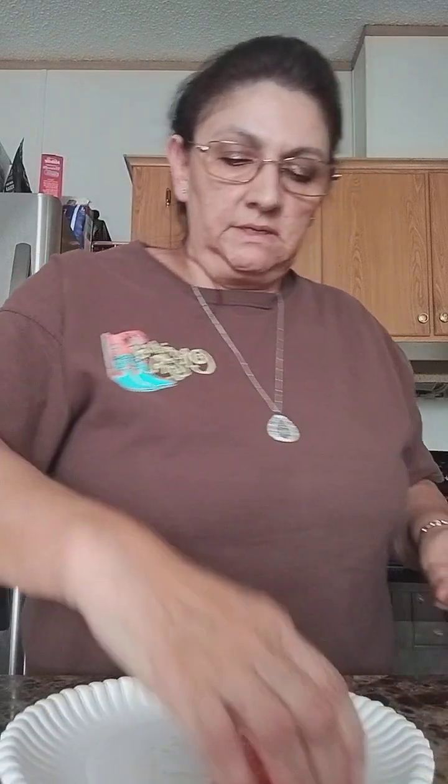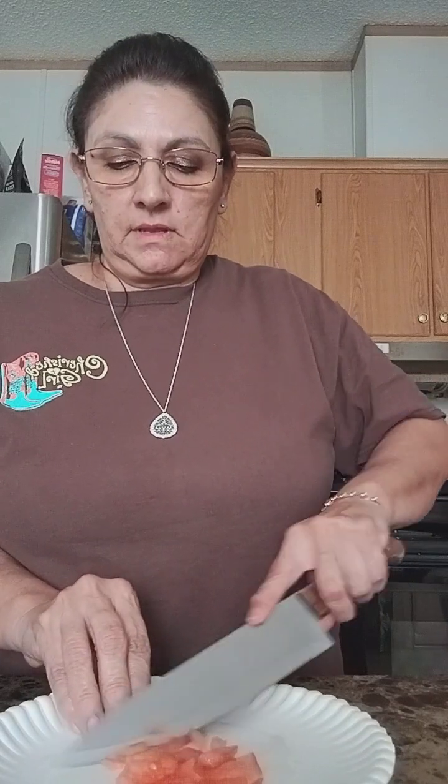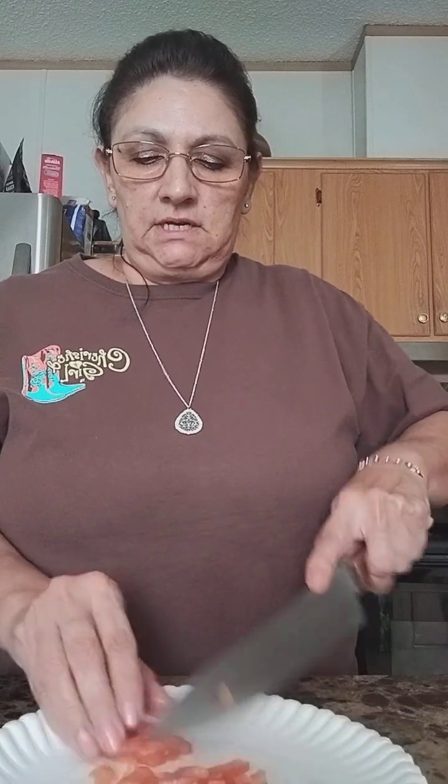I hadn't worked on a cutting board yet, so the tomato goes a bit thin. Then slice it however you guys want it. It's going to be real good guys, and then add as much as you want.